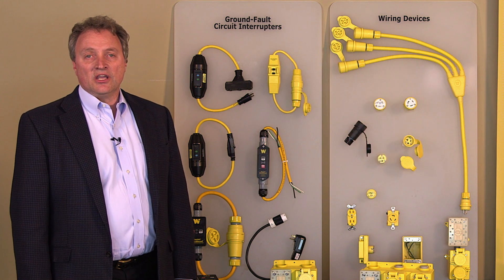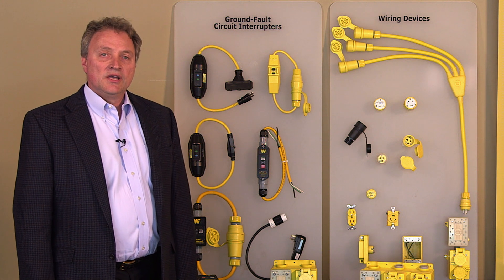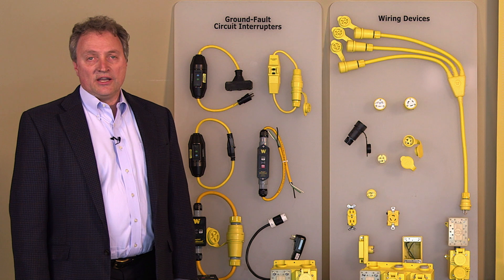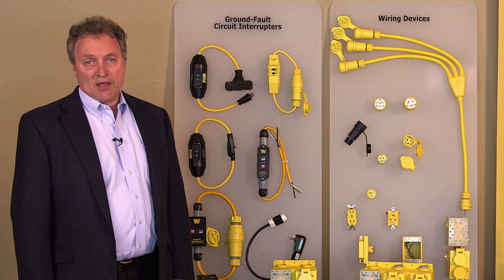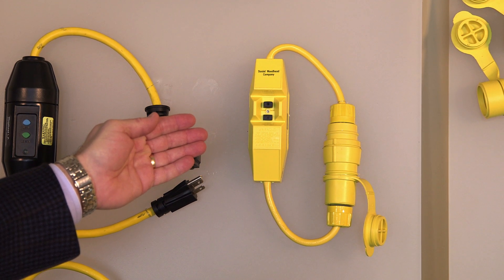Woodhead recognizes the need to be just as thorough in your commercial and industrial environments. With that, we offer a complete line of inline GFCIs beginning at 15-amp, shown here in both the industrial and commercial formats.